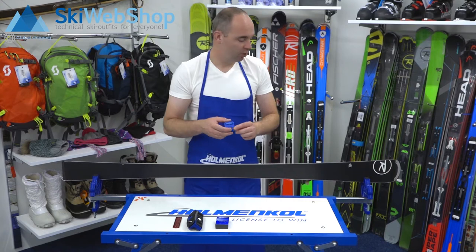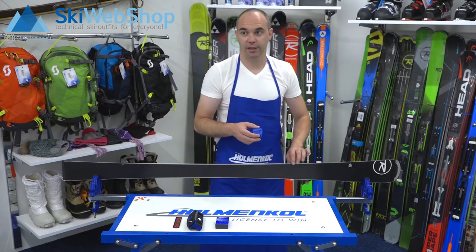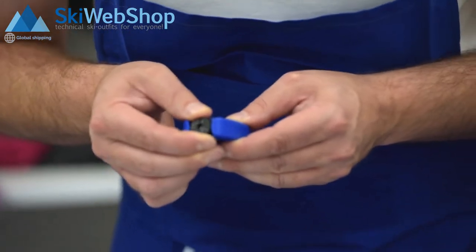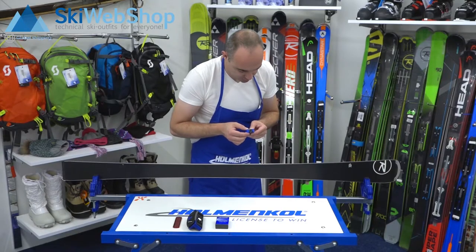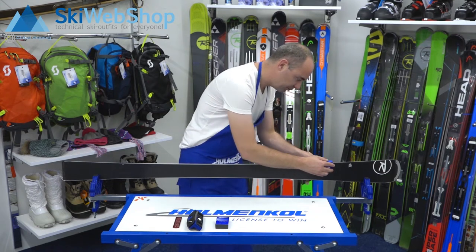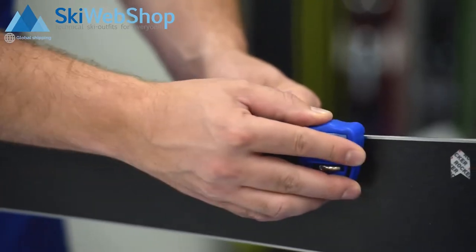The edge stick helps to remove small scratches and irregularities. You can set the degree yourself, so we will choose 89. You place it on the steel edge and slowly move it around until all scratches are removed.